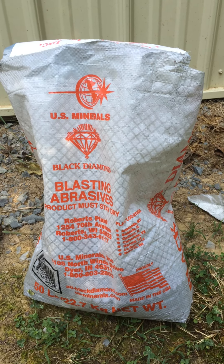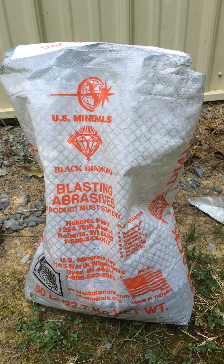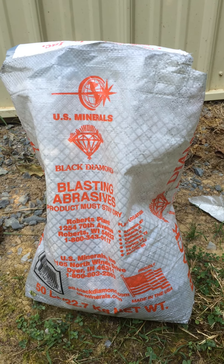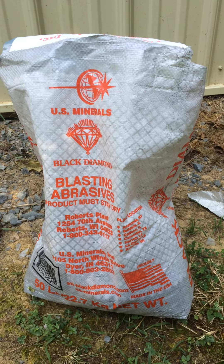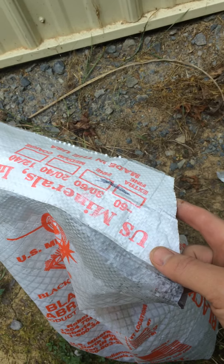What I'm working on this morning is some fiberglass preparation so I can apply additional fiberglass layups. I'm starting with this Black Diamond abrasive, which is the fine grade.